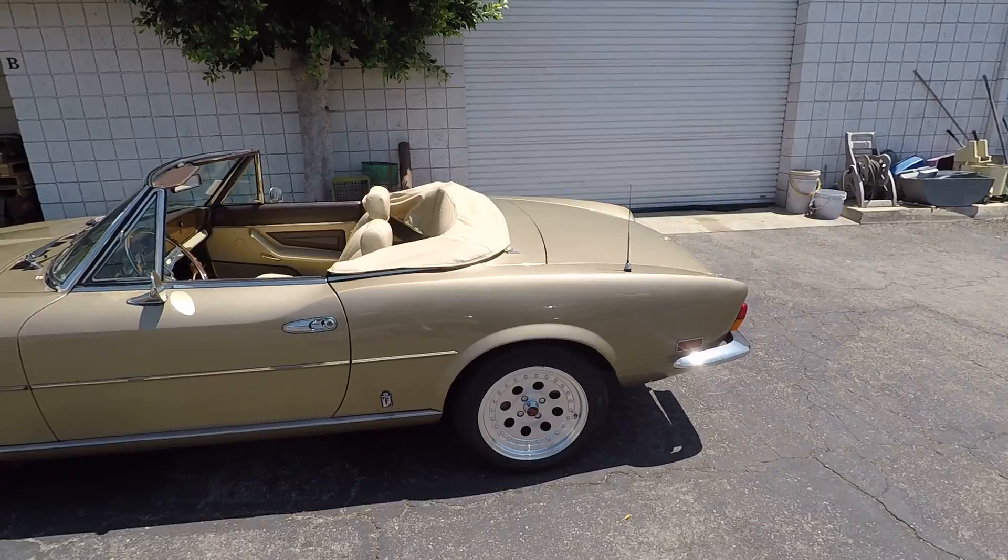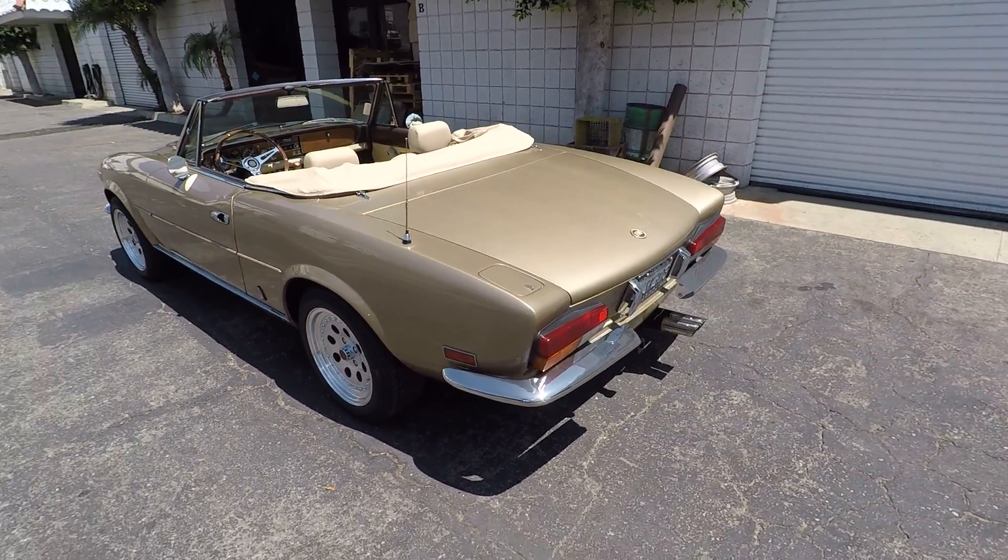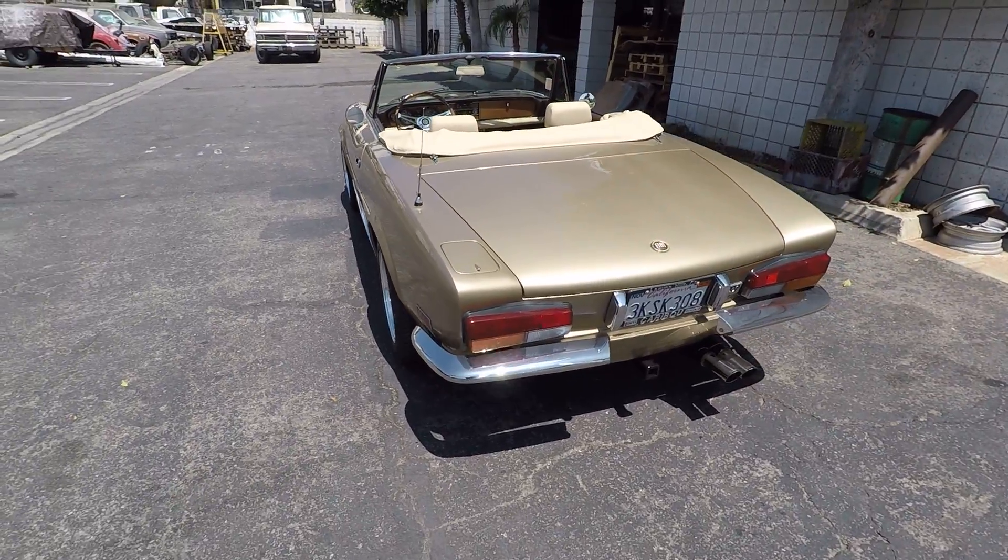As you can see, we've also got the retro bumpers in the rear.